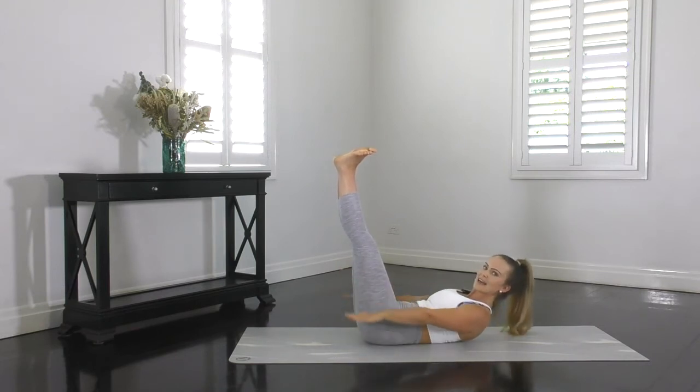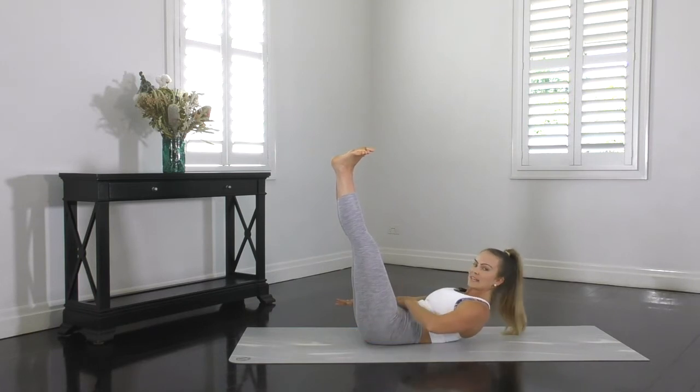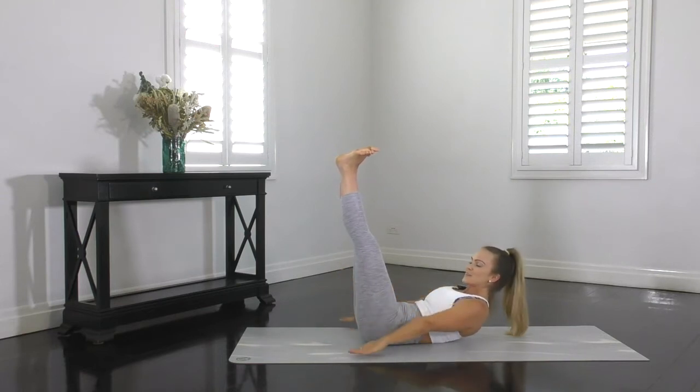A really good exercise to challenge your abs. Let's keep lifting and lowering. Let's keep reaching through the fingers, drawing the shoulders down and back. Abs stay strong. Now let's squeeze those heels together a little bit firmer to involve the inner thighs as well. You're nearly there guys — try not to rest.